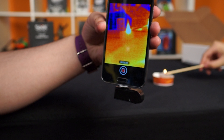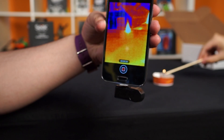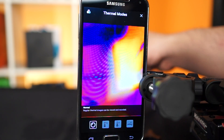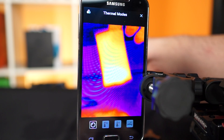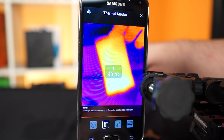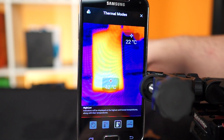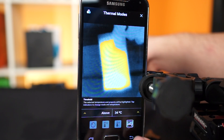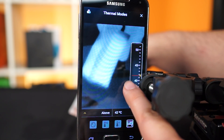Everything in the world emits infrared waves based on their temperature, and the Seek sensor is able to pick up those waves and give you a digital image. Right away there are four modes available. The first is normal mode, which shows a heat gradient image telling you if something is hot or cold. Next is spot temperature mode, which reads the actual surface temperature at that point. Then high/low mode shows the hottest and coldest surfaces in your picture. Finally, threshold mode lets you filter out a specific range of temperatures you want to see.